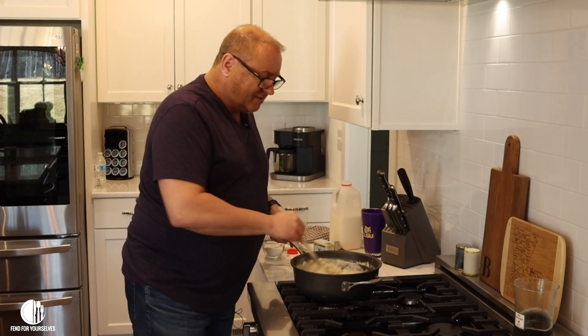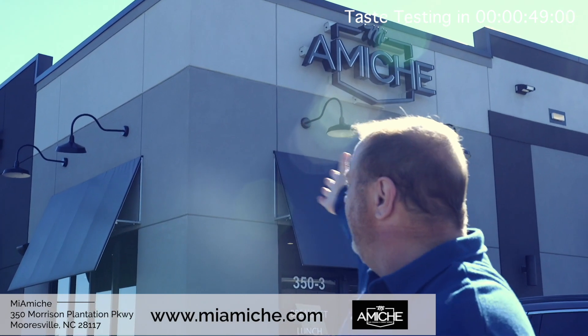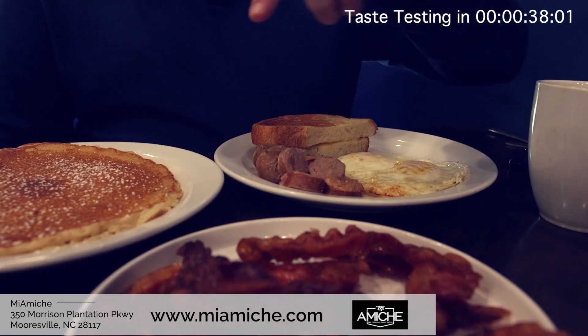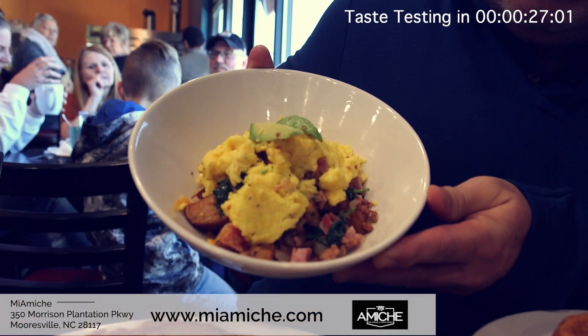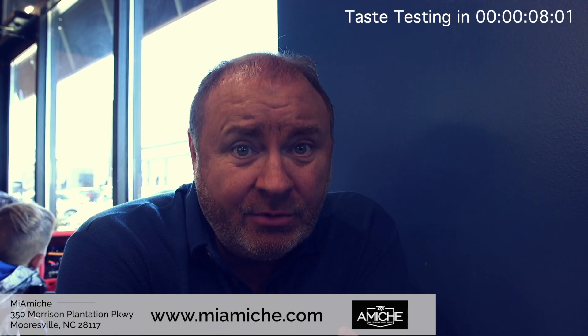Hey, it's TJ and I'm about to do something I absolutely love — enjoy a delicious brunch. Not just any brunch, a brunch at one of my favorite restaurants, Miyamichi, on Morrison Plantation in Mooresville, North Carolina in the Jet Fitness Plaza. I've had a bloody mary, a mimosa, a pancake, sausage, bacon, eggs — and Jody got the avocado toast in a beautiful bowl. Someone's gonna have to roll me out of here. I love you all but I've got to go.